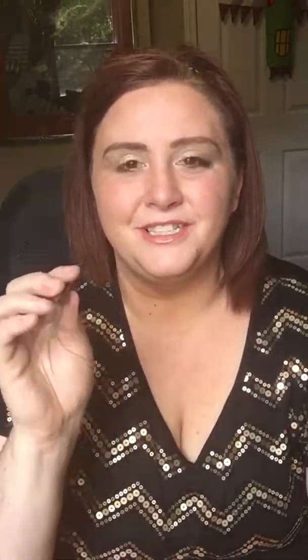Then we're going to use our Swanky and just put that up there. That's our deluxe brush side of our liner shader brush. Then we're going to use the crease side — put a little bit of Brassy in the crease, get it off the brush, and smooth it in.